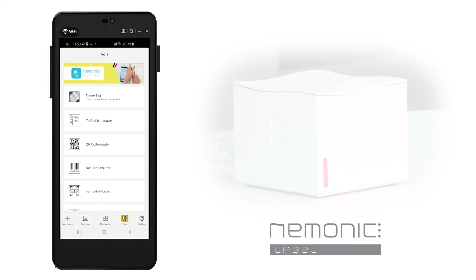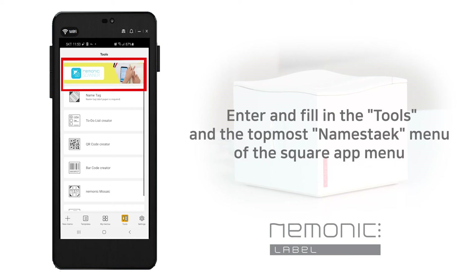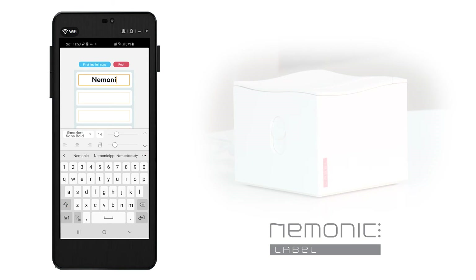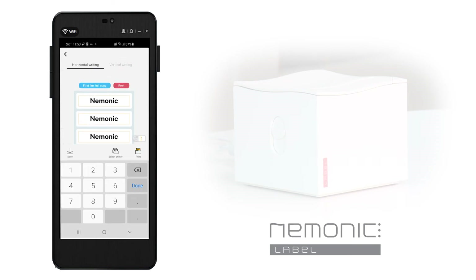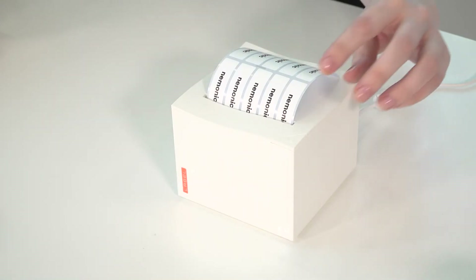In the case of name tag cartridges, the way they are created in the app is different from the other labels. While other forms are created by selecting new memo, you must click tools in the mnemonic app menu and select name tag at the top to print using a name tag cartridge. Name tags print in groups of five, so five pages of form are created to match each tag. You can write in the same way as the other labels — enter your text and change the font, or adjust the button next to it to change the font size. If you would like to print the same content on all five labels, you can click the blue button that says first line full copy. Then it is possible to select one of the pages and edit it partially. Once you've entered everything, change the number of outputs by clicking the number button in the lower left corner. I will print out two pages this time.